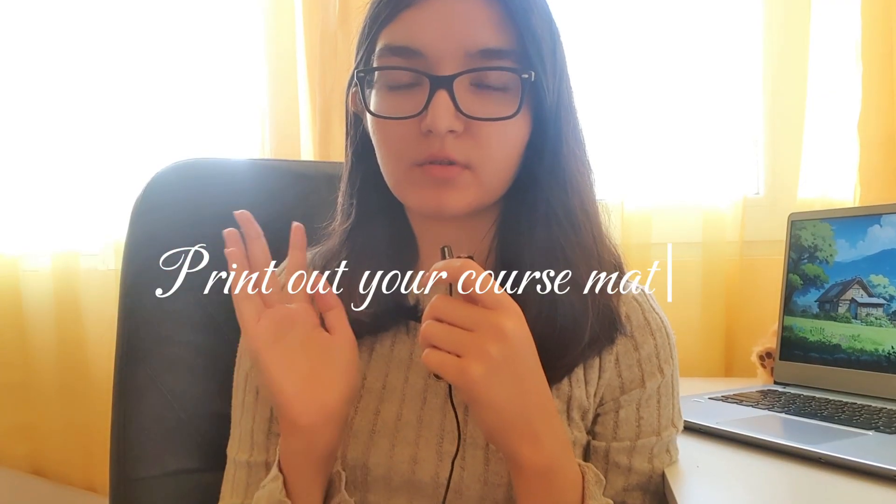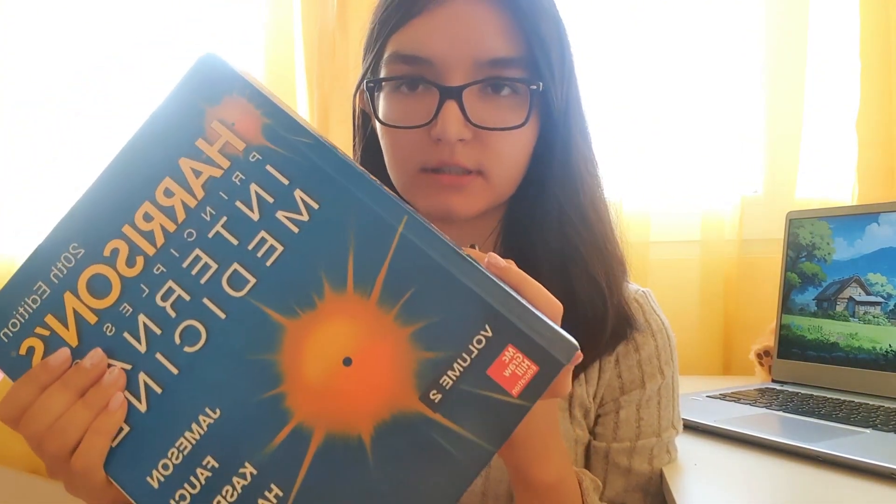The fourth tip is to print out all your course material and get your books. I get my books from the university library, which has both an online section and an in-person section. I have one book here right now — the book for internal disease — and I have three internal disease subjects this semester: gastroenterology, hematology, and nephrology. It's one exam but divided into three parts.